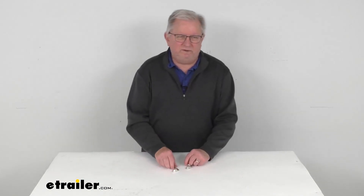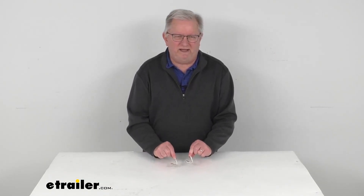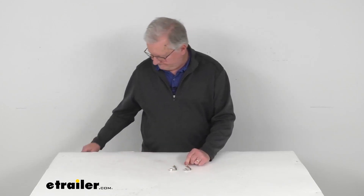That should do it for the review on the TireMinder 135-degree valve extenders.